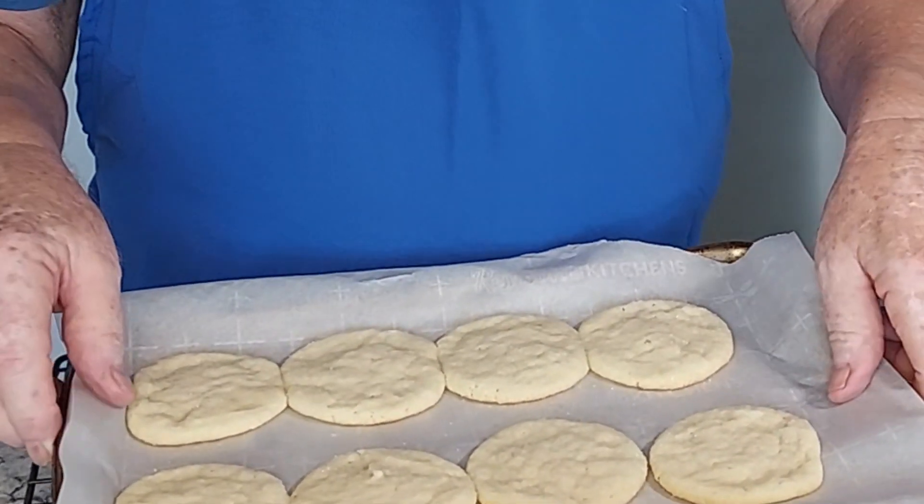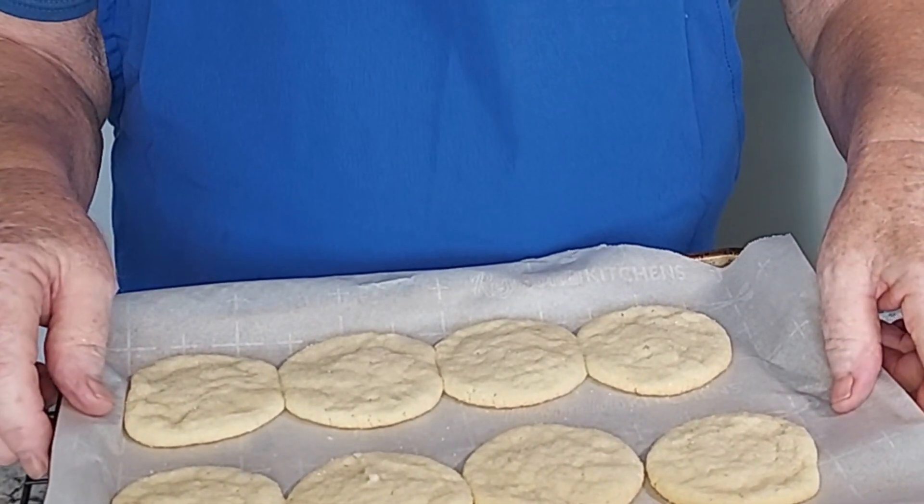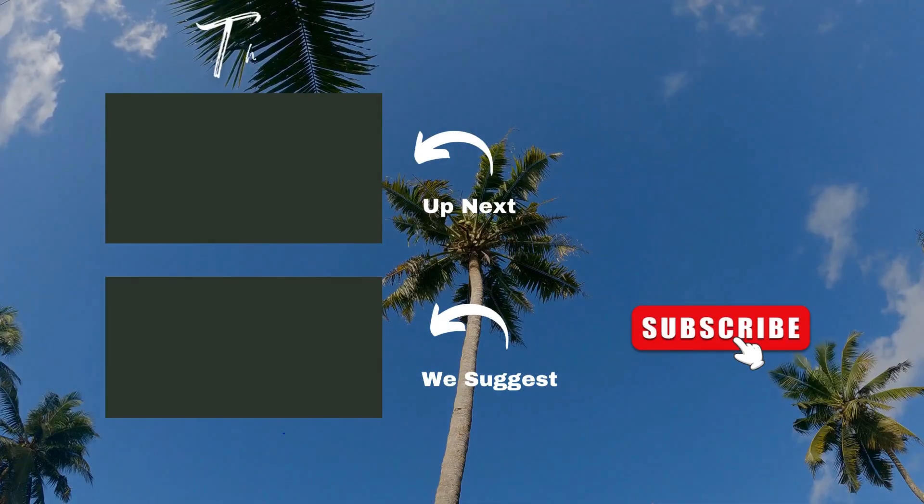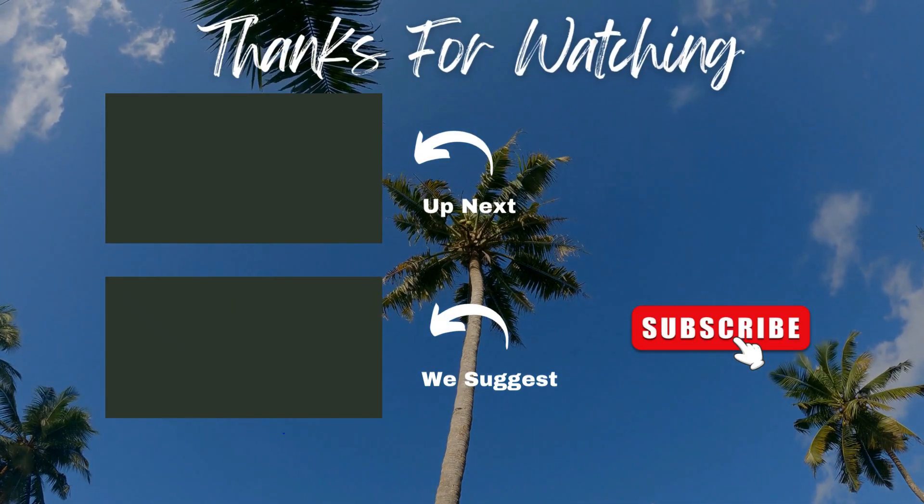This is what our cookies look like when they come out of the oven and have cooled on the pan for a few minutes. I think it's time to sample one. Very good cookie — nice vanilla flavor, a little crunch from the sugar. Very good cookie. Thanks for watching, we'll see you next video. Bye.